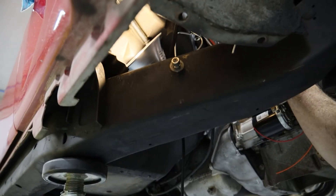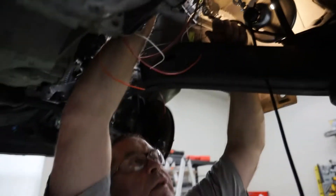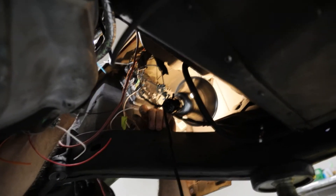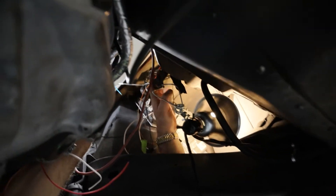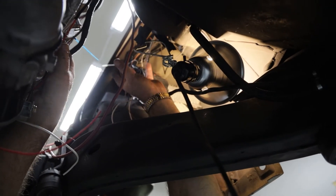This will hold my EVAP charcoal canister. I'm going to build a bracket that will come up from this frame and connect to my fuse block, which will sit about right in this area here.